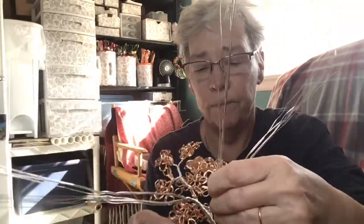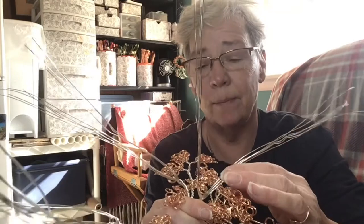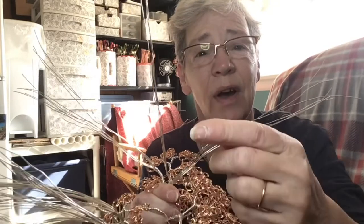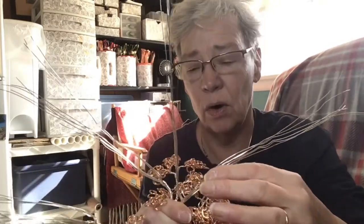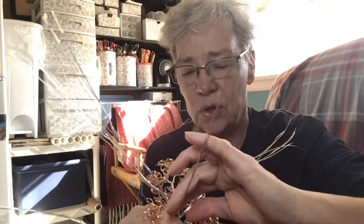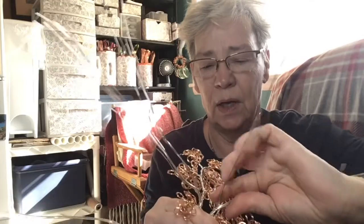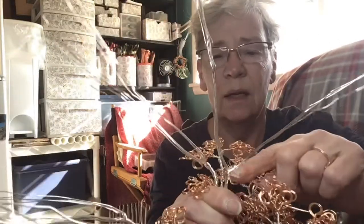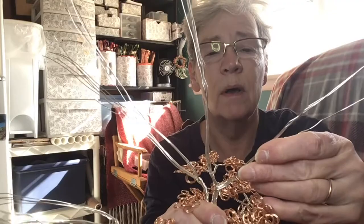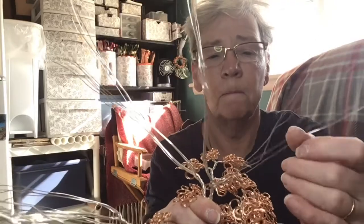This is always easier when I'm doing the twisting right in front of me, so to do it on camera I apologize if my hands move and it's a little hard to see, but I just wanted to give you an idea of the technique I'm using. I'm going to twist this a little bit higher, getting my fingers in there, twisting to the V. I have four pieces of 20 gauge wire here.